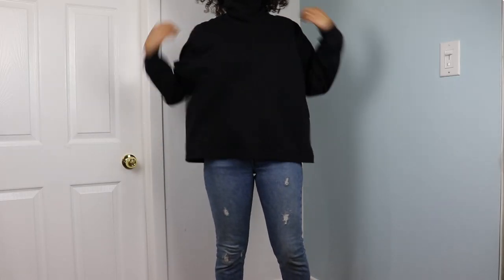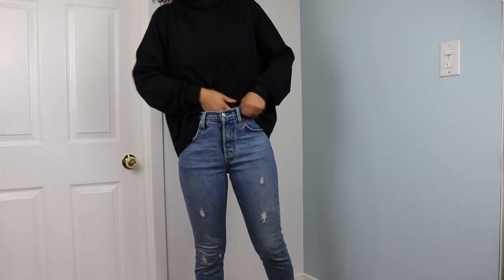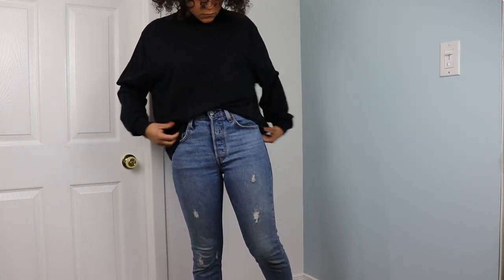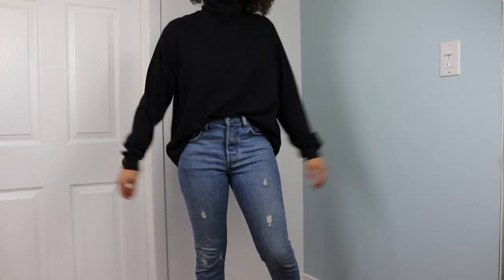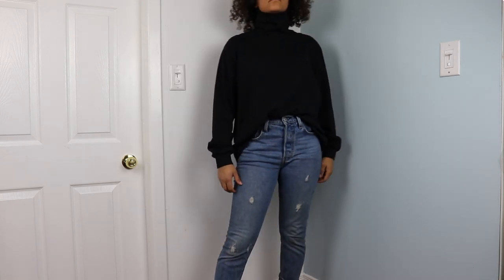I wear this comfy top half tucked or fully tucked. If I made it to wear untucked, I think I would go back and reduce the width of the body. But for now, I like the billowy look.